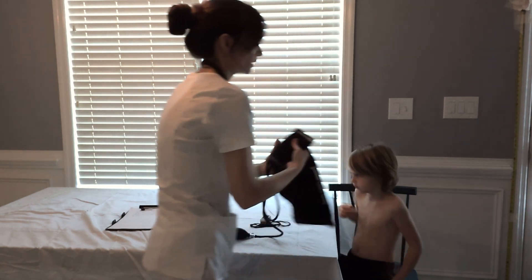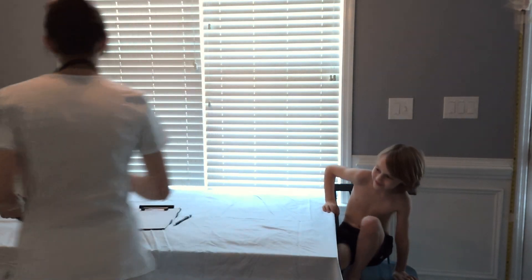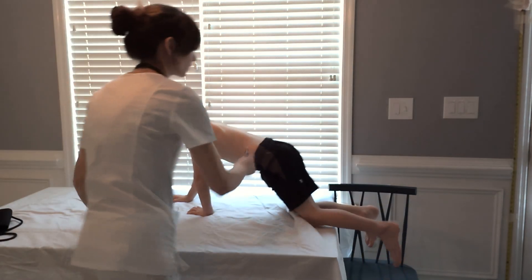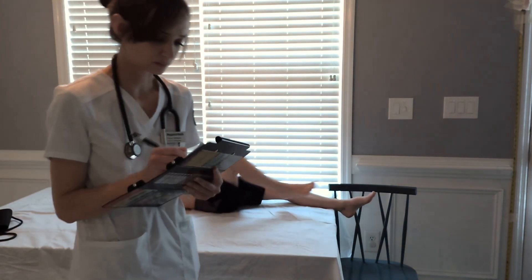It could be said also that Elisha does have an AV block and a right bundle branch block. So you would normally be documenting the vital signs in the patient's chart.